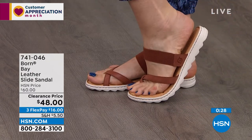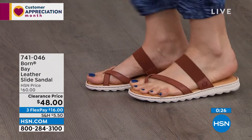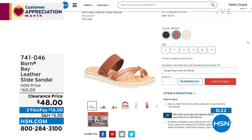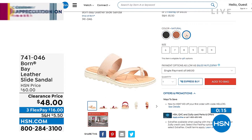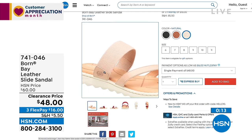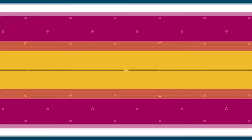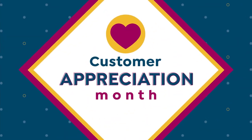If you love this style, that color is called natural that you're seeing on Gabby — we have it in black, and we also have it in brown. Actually, Gabby is wearing it in the brown — apologies. The natural is the lighter shade. If you want the brown, that's what Gabby was modeling. 7-4-1-0-4-6 is the item number. We're going to move on.